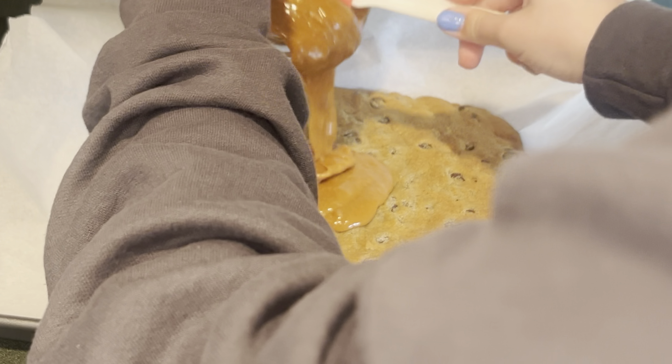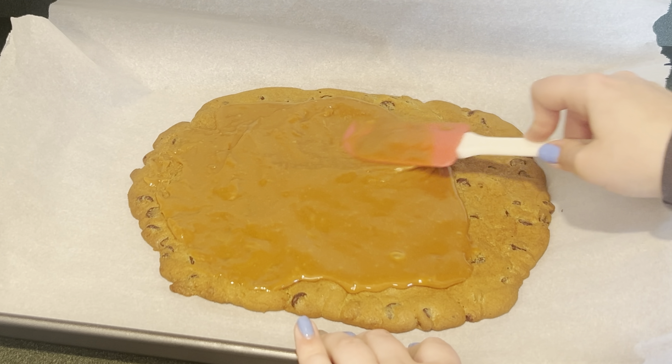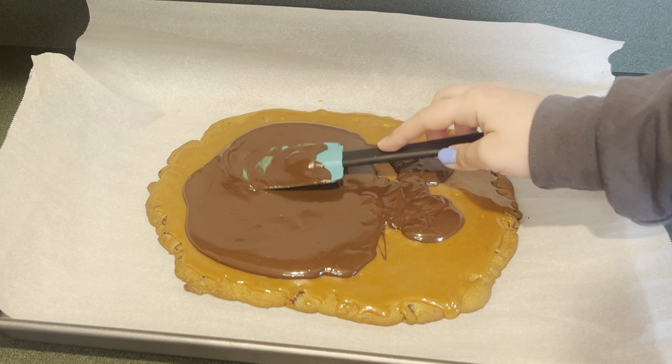Now I have the cooled chocolate chip cookie. I'm going to add the caramel and spread it out. Next I added the dark chocolate and I'm going to spread that out.